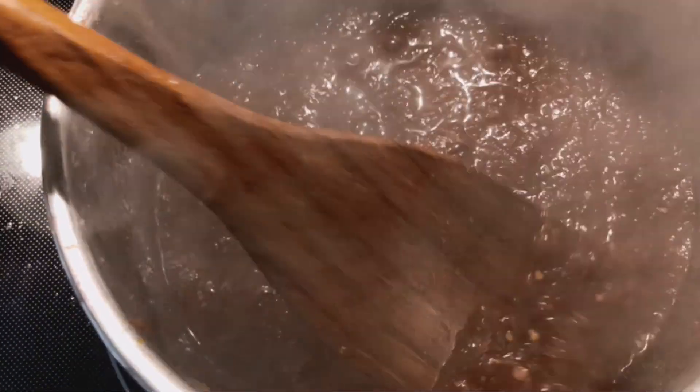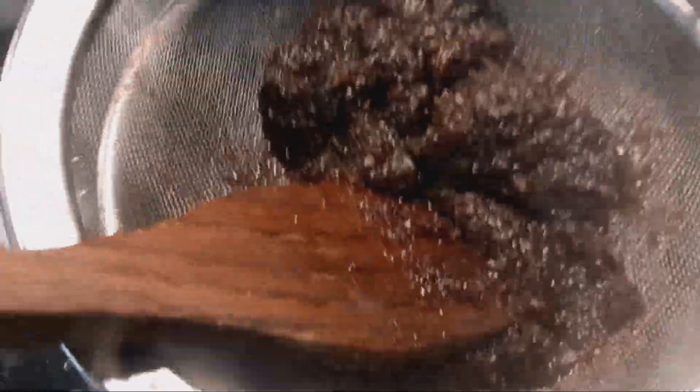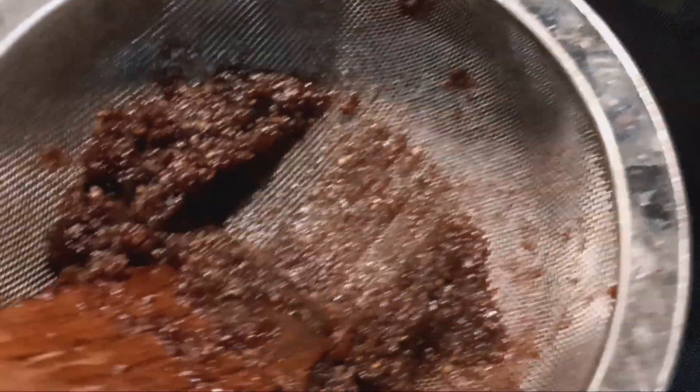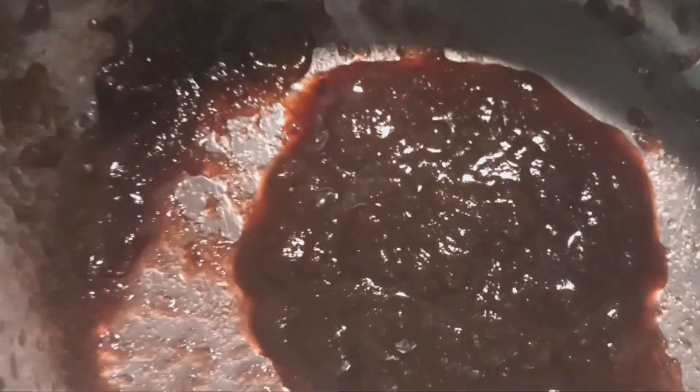It's about halfway there. It's almost done — it's really dark, kind of a brown-purple color. I want it to be nice and smooth, so I'm putting it in here and pushing it through a strainer. Once it's all pushed through it should be nice and smooth. Yeah, see that looks nice — I think that's ketchup there.